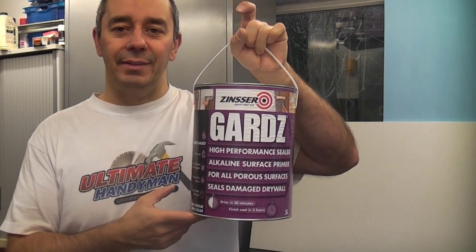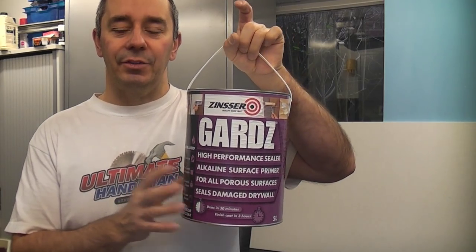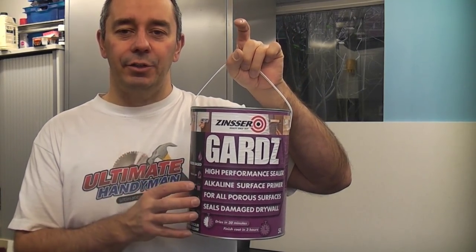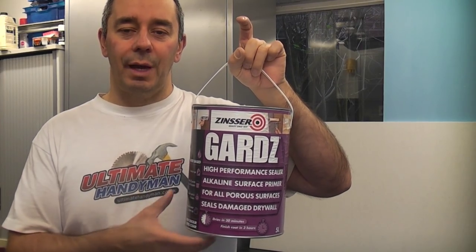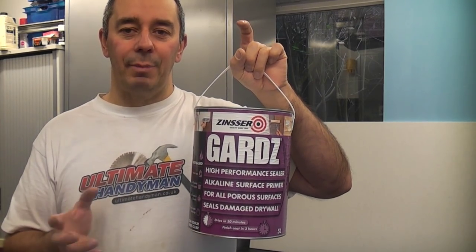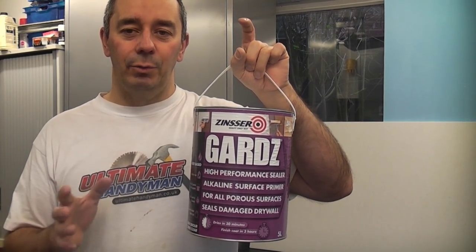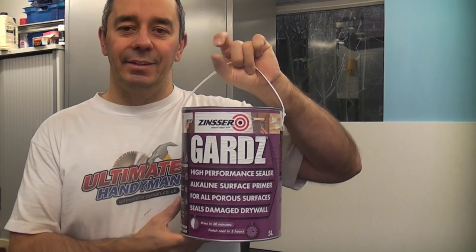Zinzer Guards is a water-based primer and sealer. This is very useful. I've recently used this on a decorating job where we had some damaged lining paper that was in a pretty bad condition. We actually primed it with this and the finish afterwards was fantastic. We could paint over it very easily.